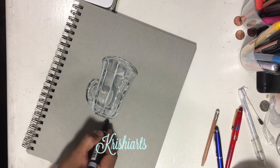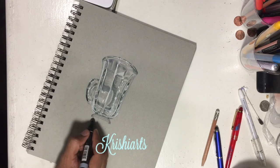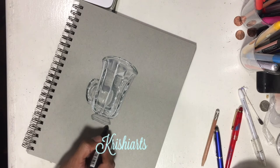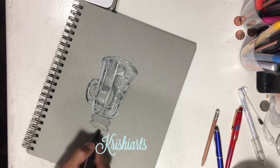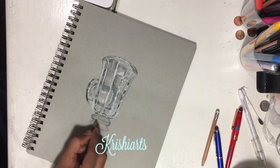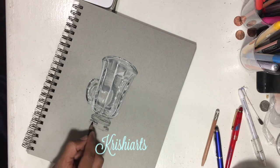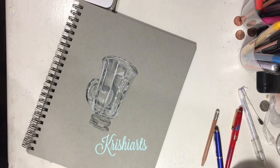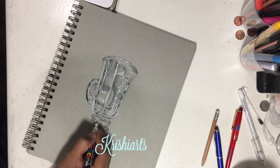Continuing with the bottom part of the glass, I started using cool gray again — the markers which are 30% and 60%. As you can see, there is no particular method of drawing here. Just look at the picture, wherever you see the gray tone, just start putting it on the paper, and add the highlights using the white paint marker.